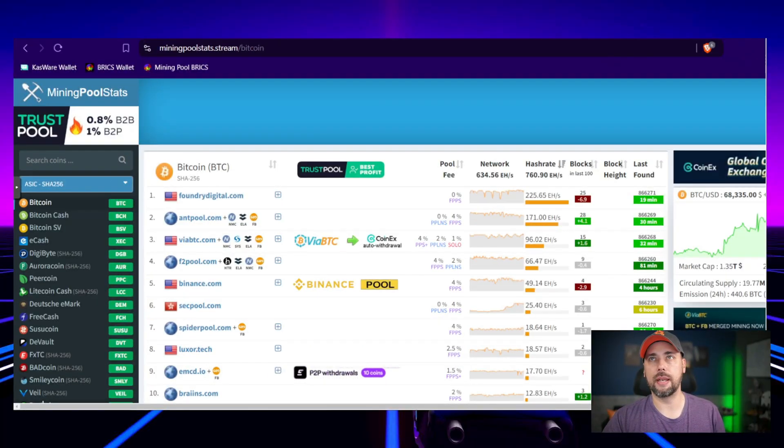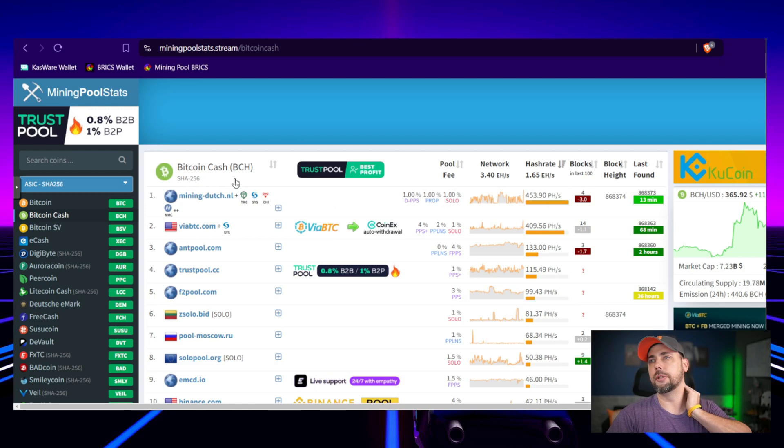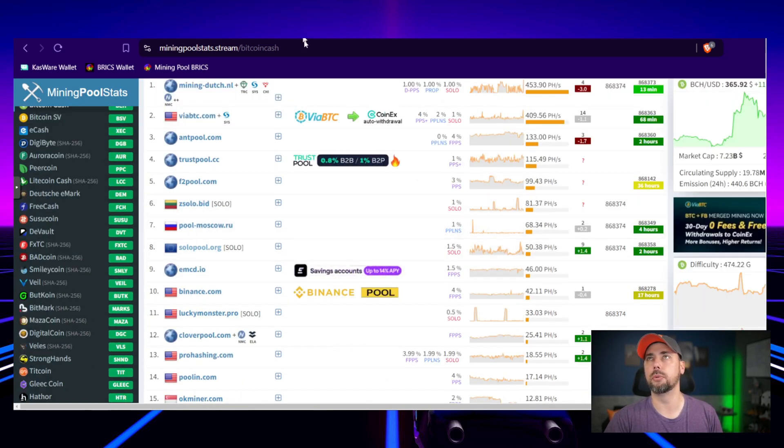Brains doesn't have a Bitcoin Cash pool — they do have a Bitcoin pool. They just sent me the unit itself to play with, unbox, and show you guys. I was going to jump on the Brains pool, but one, they don't have a solo pool. Maybe that's something Brains can look into implementing — you're offering a solo miner but you don't have a solo pool. Or, hear me out, implement the ability to run your own node from the mini miner itself.